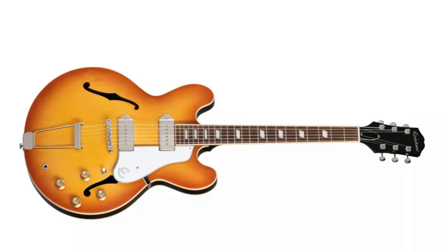The ES-330 is often compared to the Epiphone Casino. Of course the ES-330 inspired the design of the Casino. The ES-330 came out in 1959 whereas the Casino came out in 1961, and from what I can see there are not massive differences.